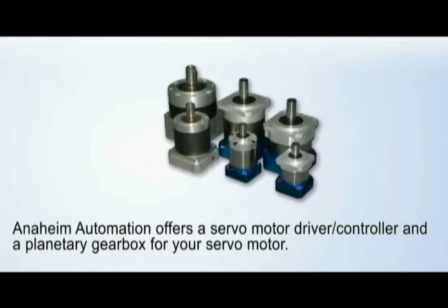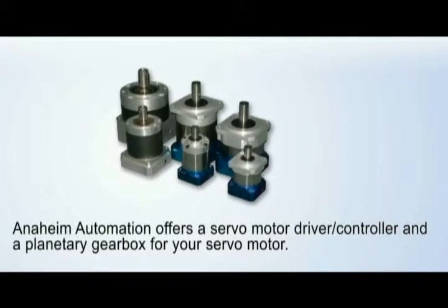Anaheim Automation offers a servo motor driver controller and a planetary gearbox for your servo motor.